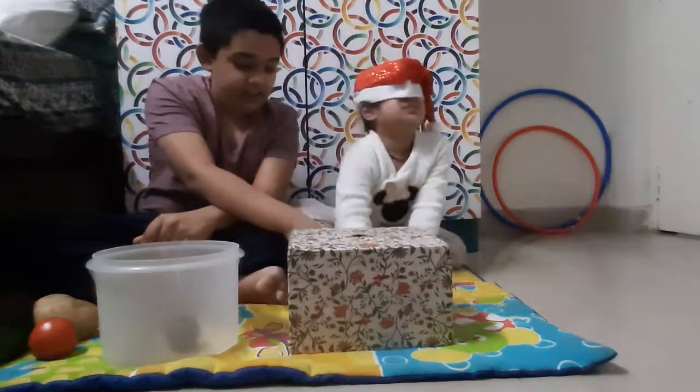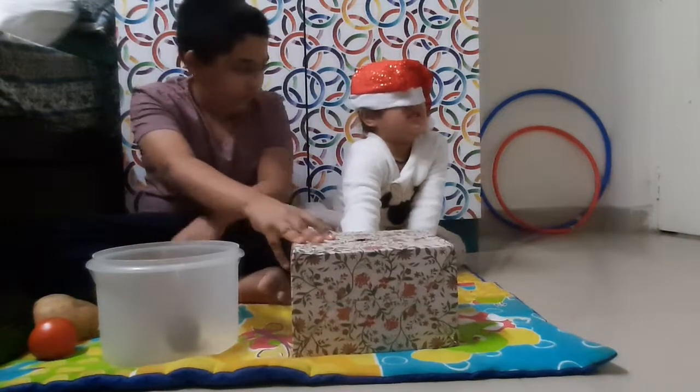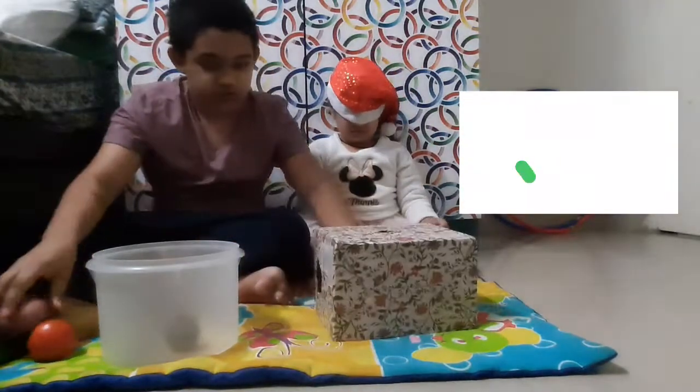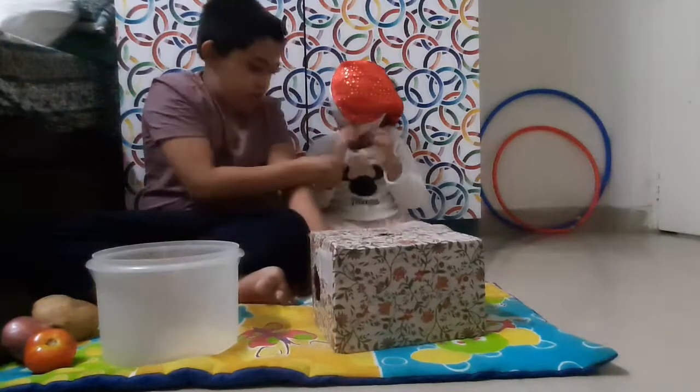Put your hand inside the box. What is it? Onion. Which color is onion? Purple. Good. Good. Which color is onion? Can you put your hand inside the box?